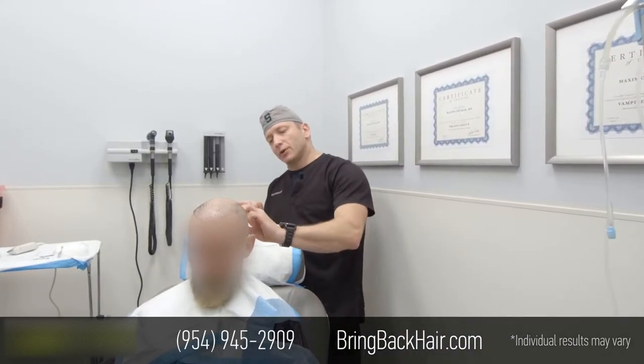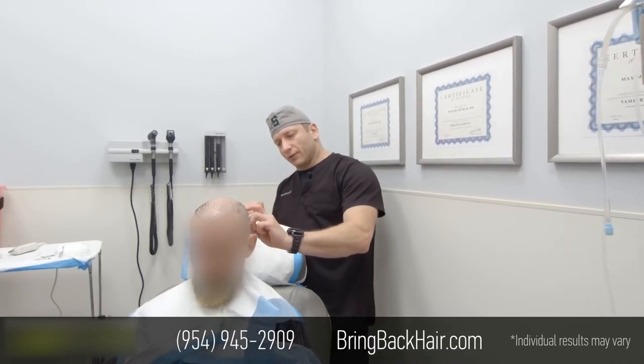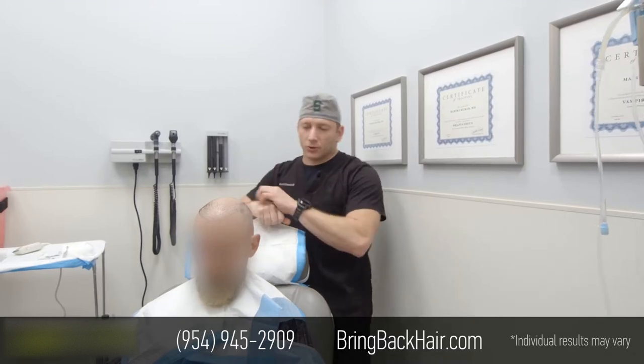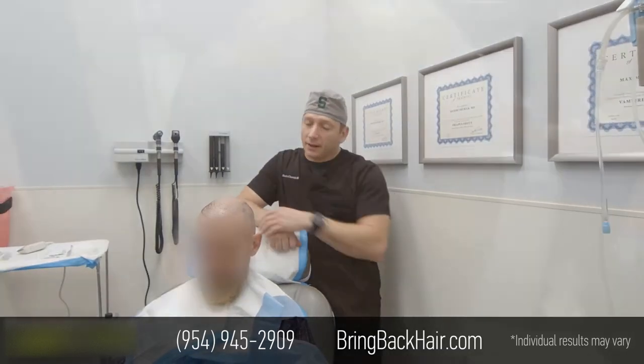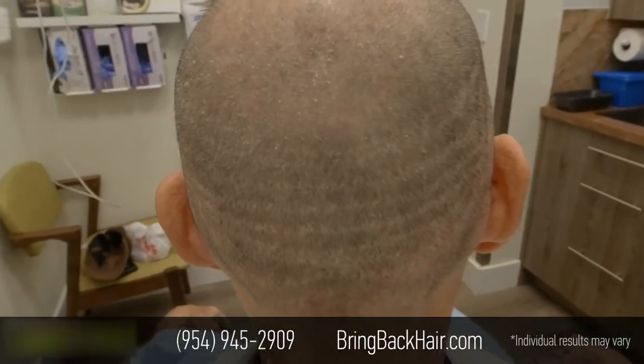Our anonymous patient actually went for a consultation for a possible strip procedure, and he was definitely not a candidate. The reason is because there are so many scars — one, two, three, four, five, six, seven, eight scars — which definitely will not make him a candidate for another strip procedure.